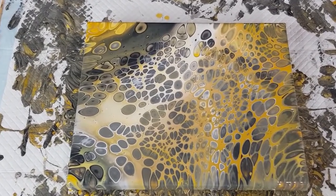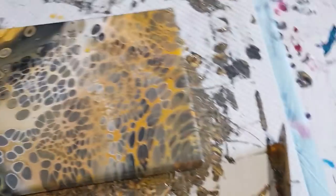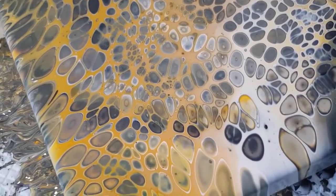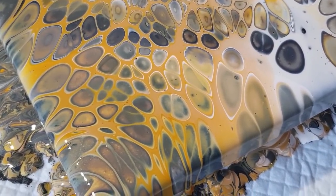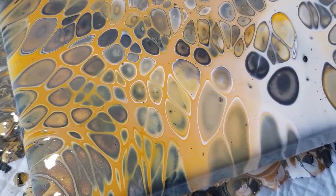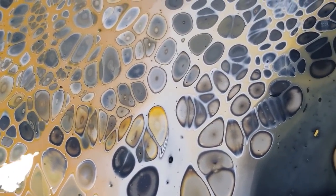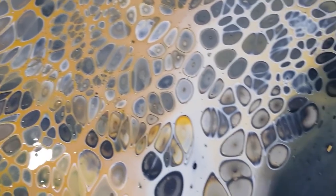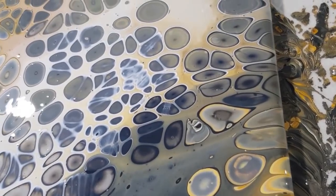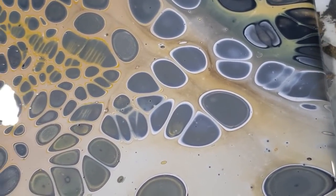It's very animal-print-ish, isn't it? I want to turn the lights off — I don't want to trip over the cords. I don't like how it's muddy in that corner. Maybe that's where I put the other white — put white between the yellow ochre and the charcoal so I don't get that muddy look. There's a little pop of yellow on the corner. The background is nicely blended.